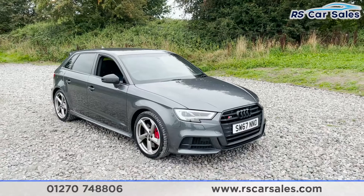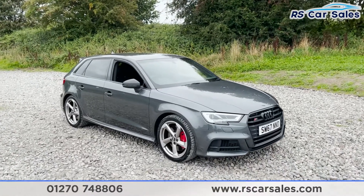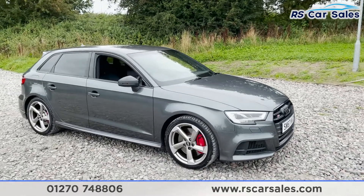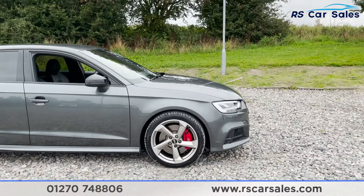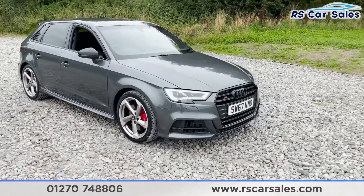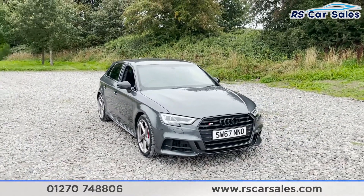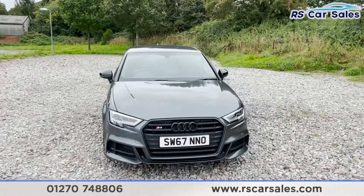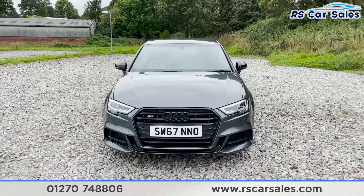Here we have a 67 plate Audi S3 Sportback TFSI Quattro Black Edition. With this vehicle you get four 18-inch Audi Sport alloy wheels, all in excellent condition, complemented by the red brake calipers. The vehicle itself is finished in Daytona Gray pearlescent exterior paintwork, which looks fantastic. We've also got the black pack on this vehicle, which means we've got various bits de-chromed and blacked out.